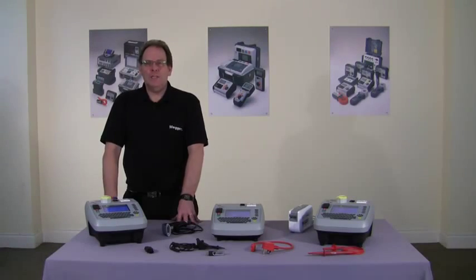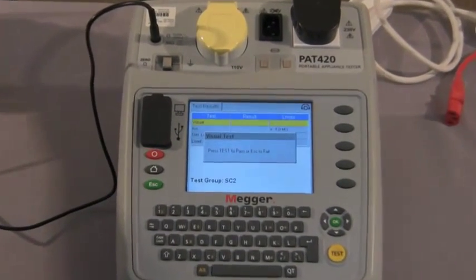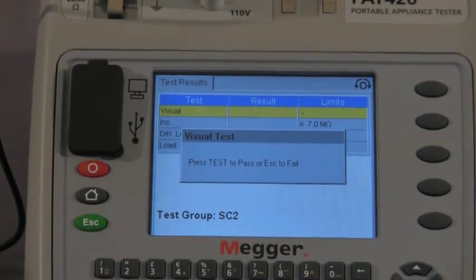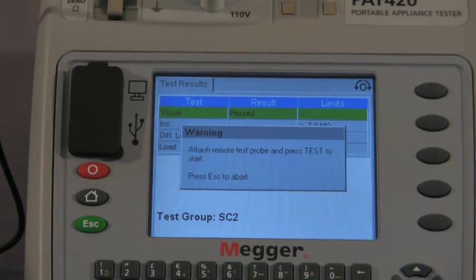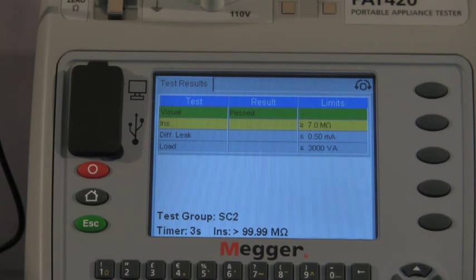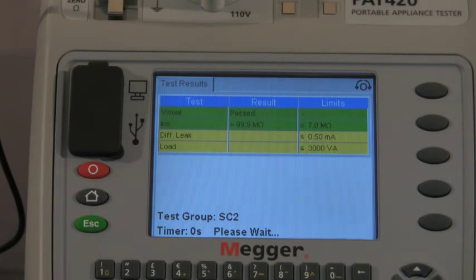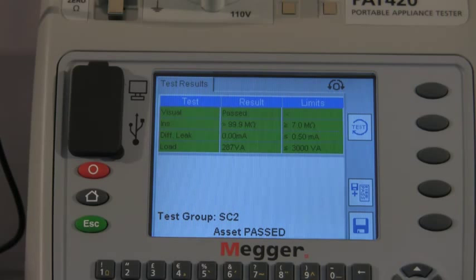Next we'll carry out the class 2 test. The asset information is on the screen and we proceed to test. Once again we have the visual inspection and move forward. It's now asking us to attach the remote test probe as this is a class 2 appliance. It carries out the insulation test, then the warning screen appears to confirm the asset is going to operate and we move forward. The load and differential leakage is being tested — as you can see on screen, 287 VA. The asset has passed and that is the class 2 test completed.